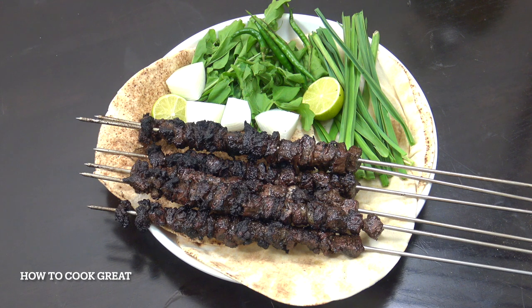Very, very famous in Bahrain — it's known as Bahraini tikka. Originally it's from Iran, I think. Welcome back to How to Cook Green.